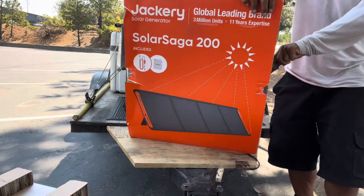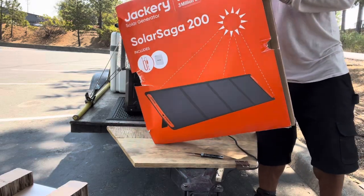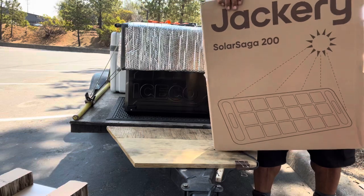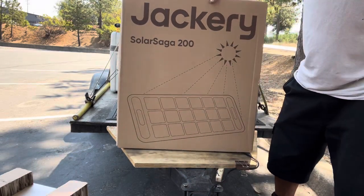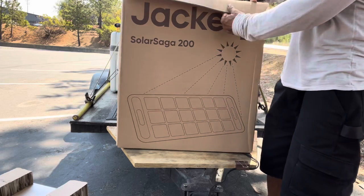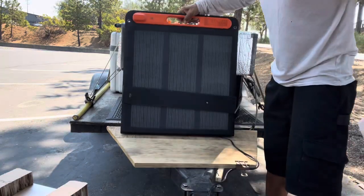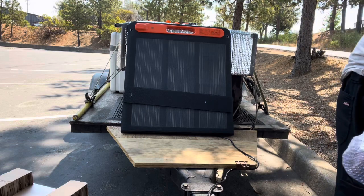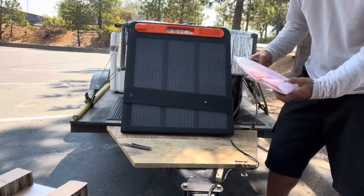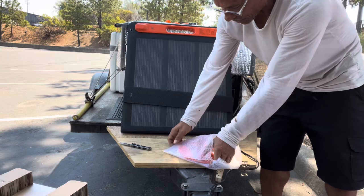Now if you don't know what bifacial panels are, don't worry because I don't really explain what they are. I hope I have bifacial panels, but I noticed they probably are just not advertising the bifacial feature on the box. I've never used bifacial panels before. I'm currently using a 200 watt Renogy panel and was considering sending it back since I have this, but Jackery is proprietary.